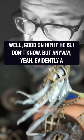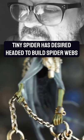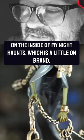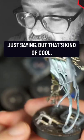Good on him if he is. But anyway, yeah — evidently a tiny spider has decided to build spider webs on the inside of my Night Haunts, which is a little on brand, just saying. But that's kind of cool.